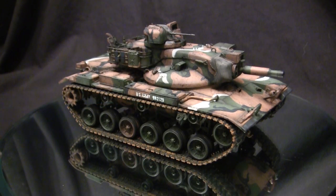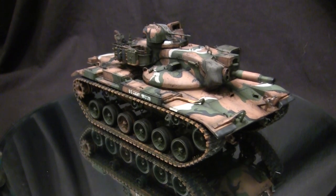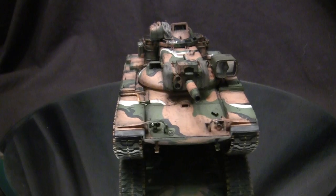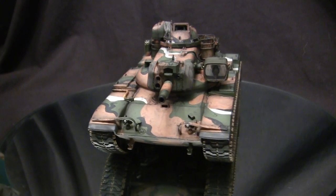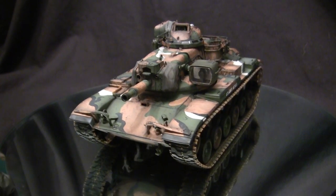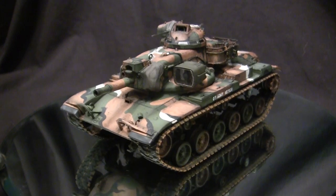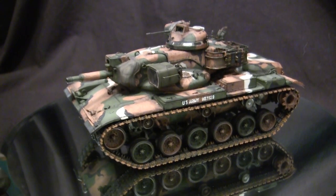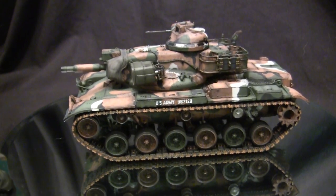To start this video off, let's go ahead and take a quick walk around this model. This vehicle here is the infamous Cold War era American main battle tank, the M60A2 — also unofficially known as the Starship. Although it's not the official name, it has definitely stuck with this vehicle and will forever be associated with it until the end of time.